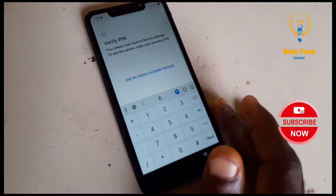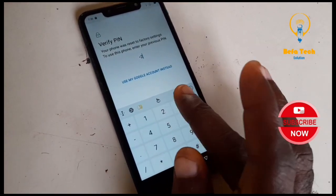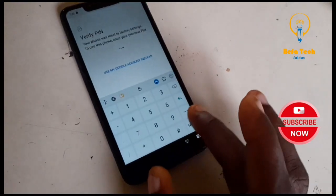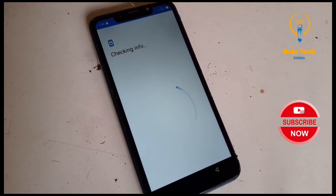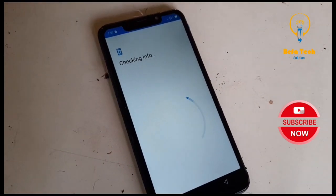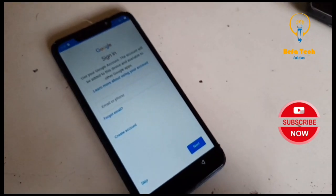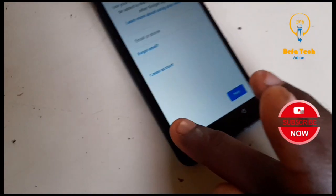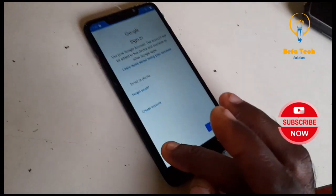Hope you are following guys. Now 'Verify PIN' — let's put in the PIN we just set up: one, two, three, four. Click on Next. Just wait for it to load — it might take a few minutes. Yeah, you can see now there is a 'Keep' symbol right here. It's almost done, so click on Skip.